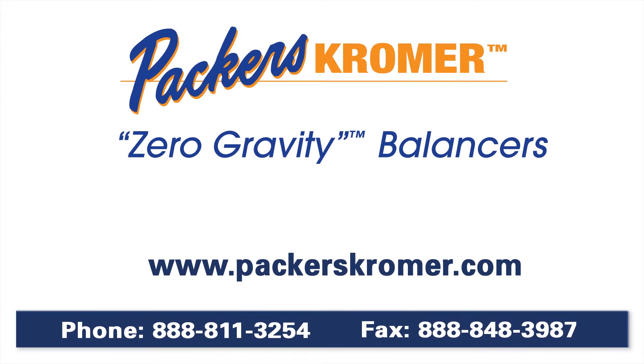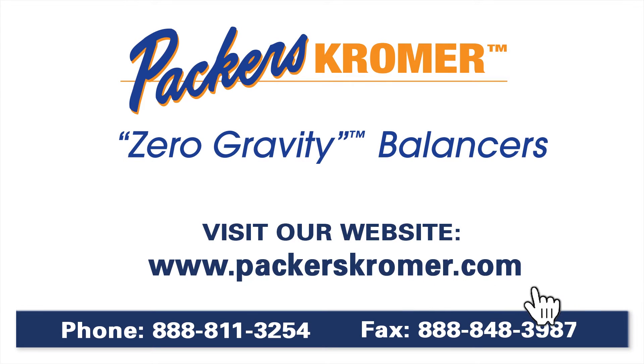For more information, please visit our website at PackersCromer.com or give us a call at 1-888-811-3254.